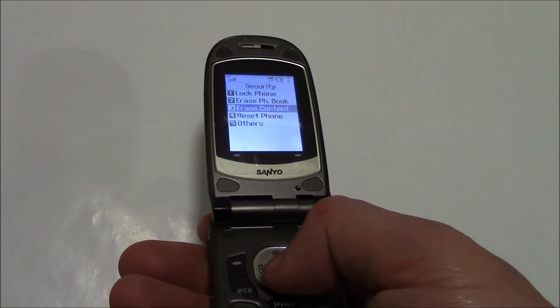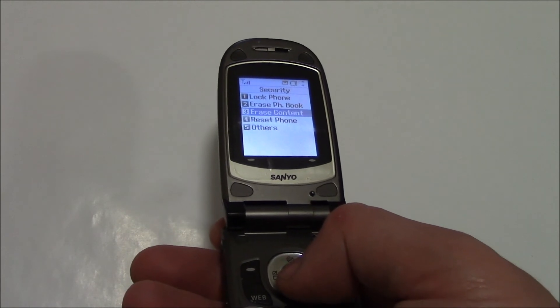And there you go. The data on the phone has been erased, and the phone has been restored to factory settings.